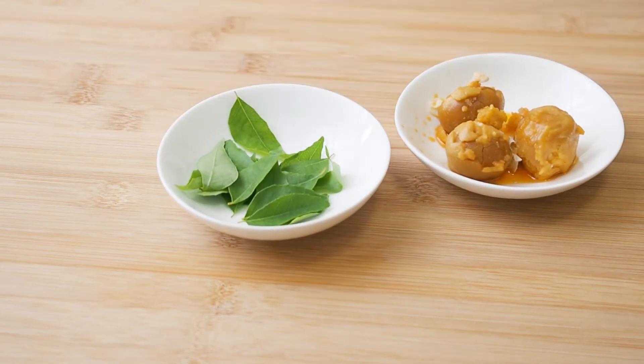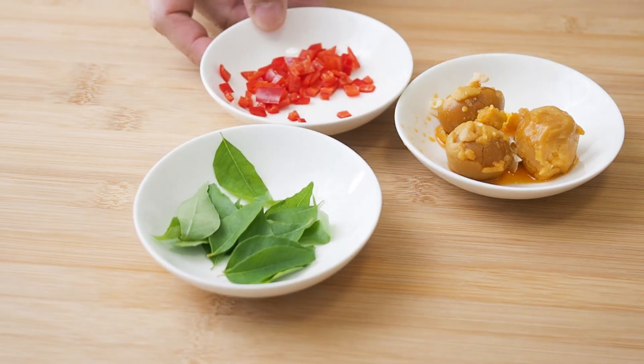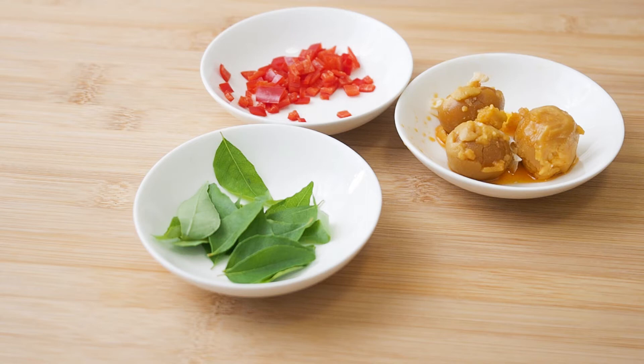You will also need 10 curry leaves, 1 teaspoon of chilli chopped, and 150ml of evaporated milk.